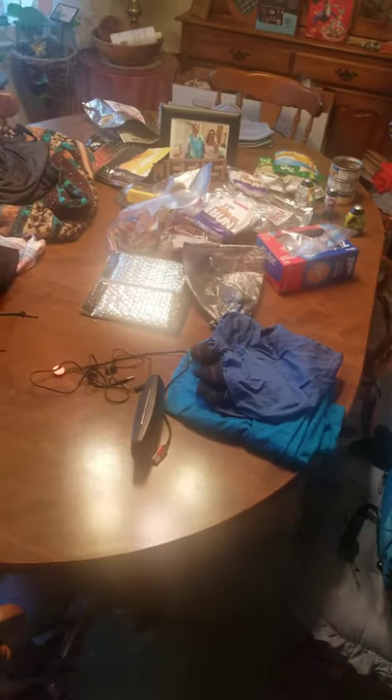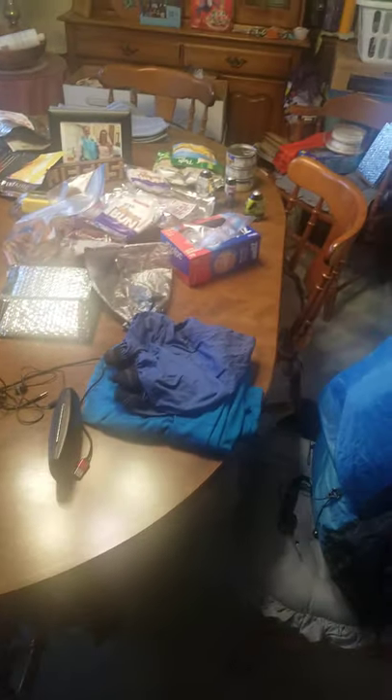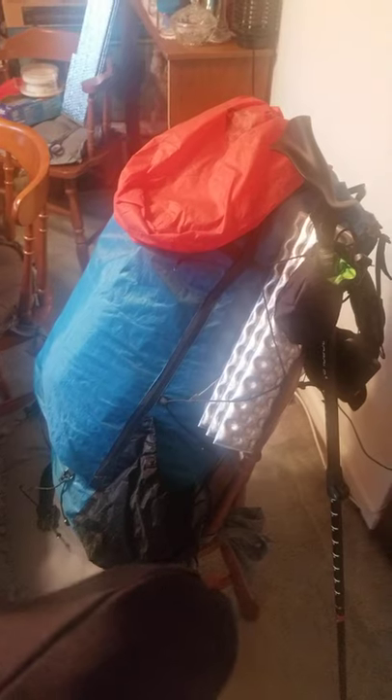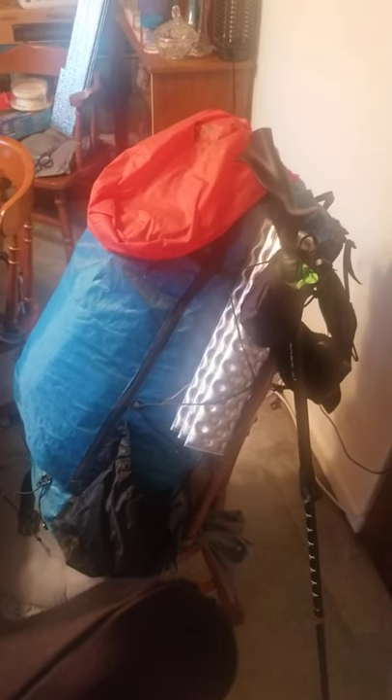Should be ready to go — getting excited. I've got food everywhere, clothes everywhere, electronics. Those boxes in the back are full of dehydrated food. Working on the dream — it's coming up quick. Three weeks from today I'll be on the trail, starting the 23rd. Y'all have a good one, bye!